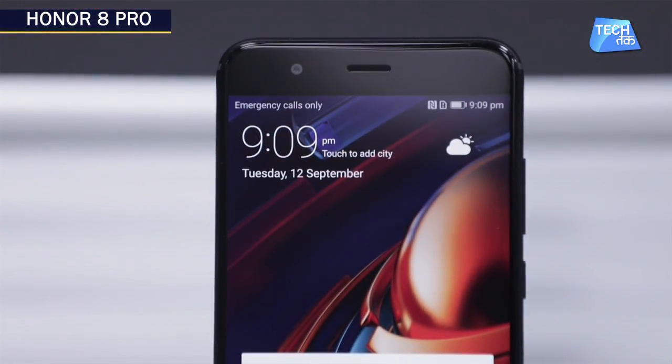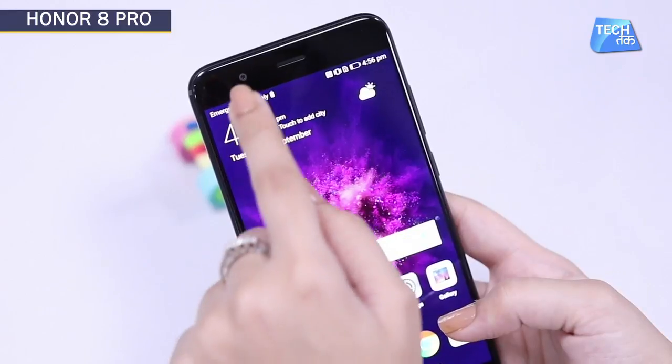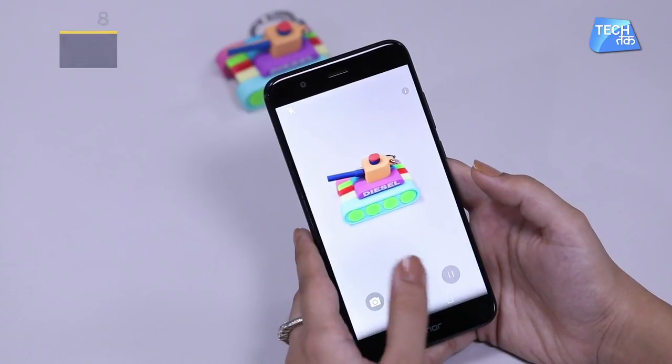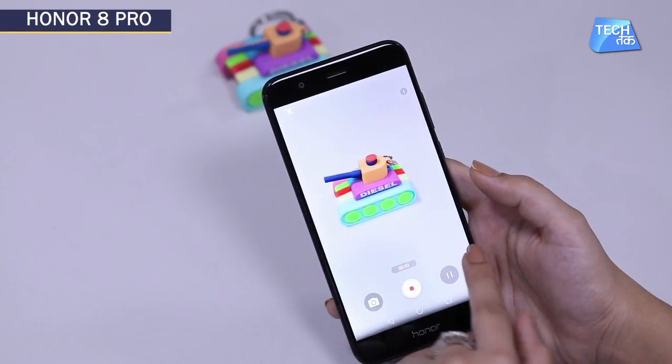The front camera is 8 megapixels, and you can get a lot of good pictures and selfies. Calling it a camera phone is not wrong. But one thing that is missing, which is very important, is optical image stabilization — it is not given in this phone. When you are recording videos, they are slightly shaky, which you will notice.